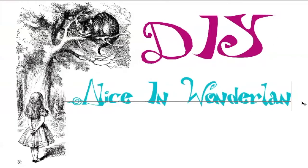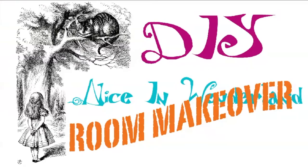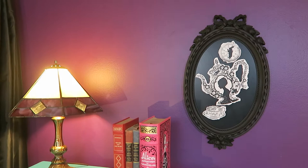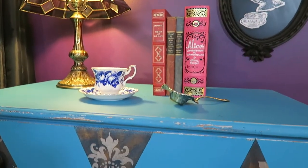Hi, welcome back to our channel. Today we're going to do a room makeover. This room back here is where we used to film, and we needed to do something a little bit different. We wanted a new set.